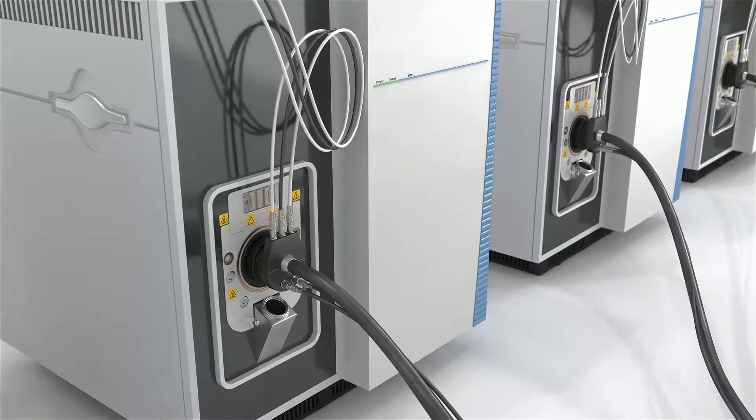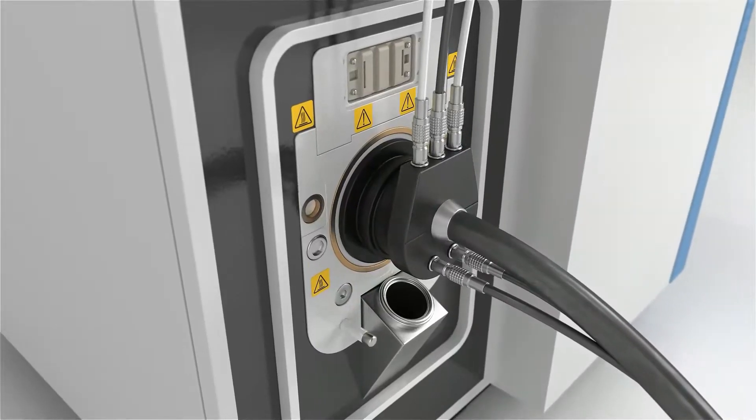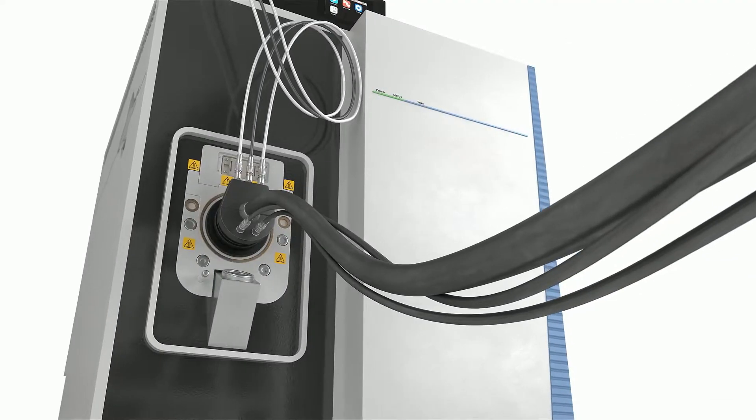A supermasspec is not just a masspec that is simply fast or very large — it works in an entirely different way. A supermasspec is a network of masspecs connected to a single ion source, and it uses parallel processing of ions instead of the serial processing that a typical masspec does.